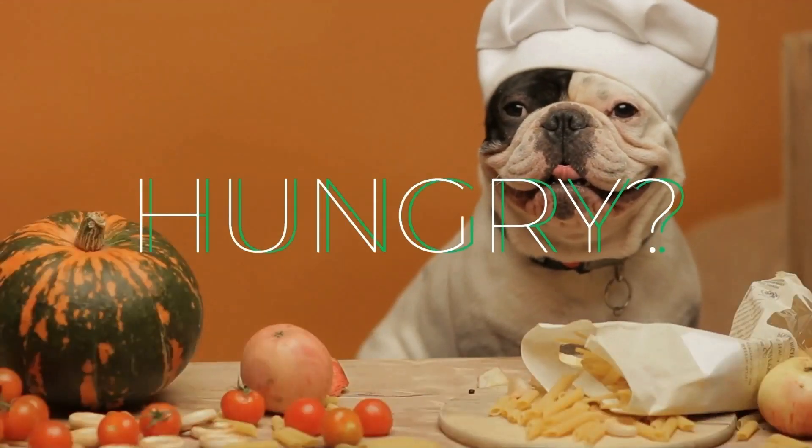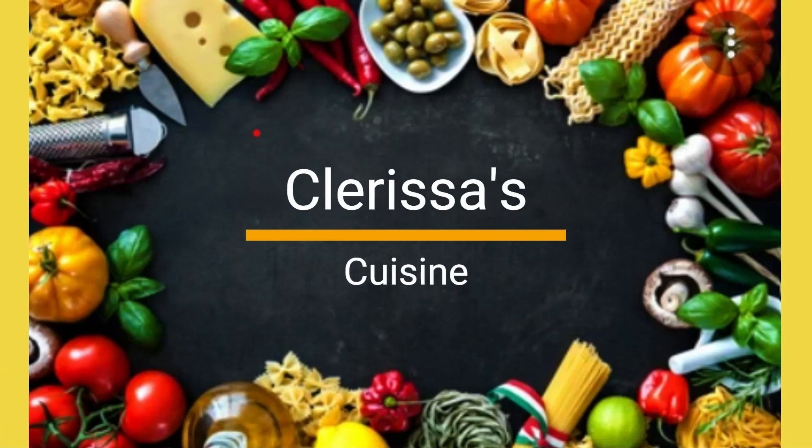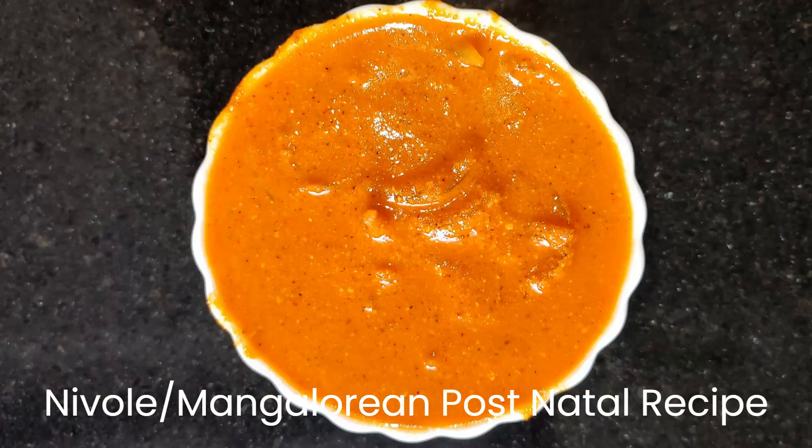Hi everyone, welcome to my channel Clarissa's Cuisine. Today I am going to prepare a Mangalorean postnatal recipe. Come, let's see the ingredients.